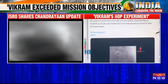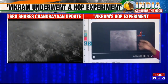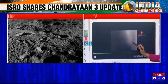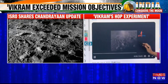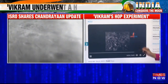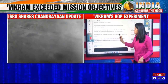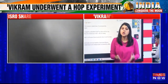A video has also been put out by ISRO showing the HOP and the change in position of the lander. You can see moon dust, and once it settles, you will be able to see the new spot where the lander has soft landed again on the lunar surface, just 30 to 40 centimetres away from the original soft landing spot. This update kickstarts future sample return and human missions — so human missions on the lunar surface are now potentially possible.